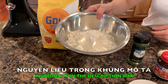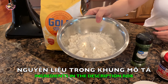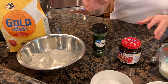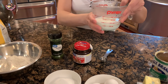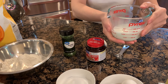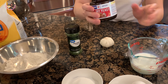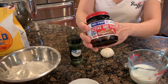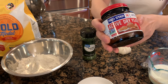Đây là 250g bột bánh mì, hoặc là 1 cup bột bánh mì. Thê là sẽ dùng 1 cái trứng và 115ml sữa tươi. Thê là hâm trong lò vi sóng khoảng 30 giây để cho nó ấm ấm. Thê là sẽ dùng 1 muỗng cà phê men nở khô, cái này cũng có thể mua ở tiệm Mỹ.